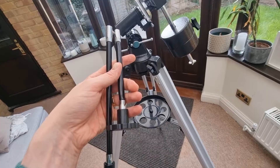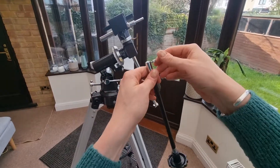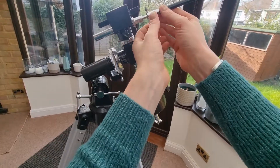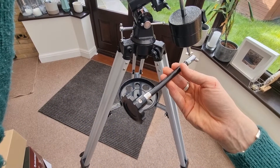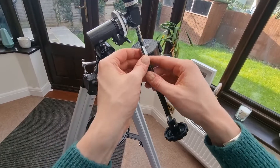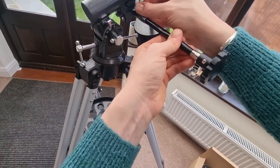Now we need to slide the chrome end of the slow motion control cables onto the equatorial mount gear shaft. You'll have two of these — we need the longer one first. Unscrew it slightly, find the thinner part, and put it on. Make sure it's all the way down, then screw it in place to secure it. Next, add the shorter slow motion control cable to the other shaft. Unscrew it, make sure the hole is open, push it down, and screw it in place. It's a little bit fiddly but straightforward.